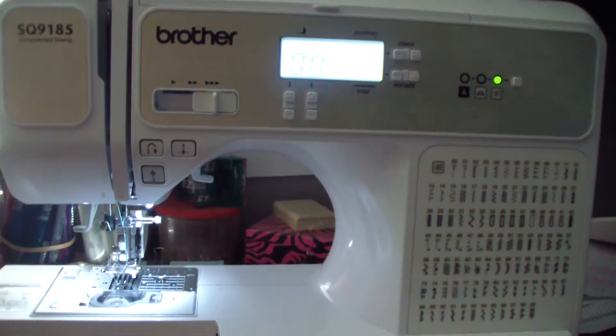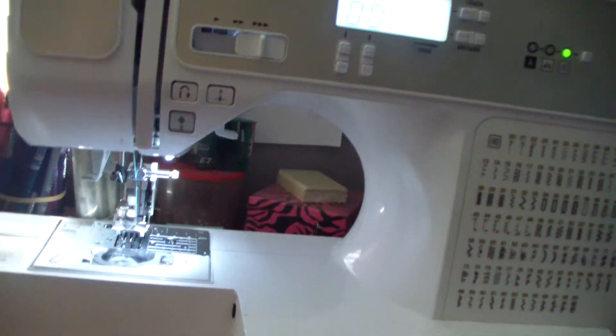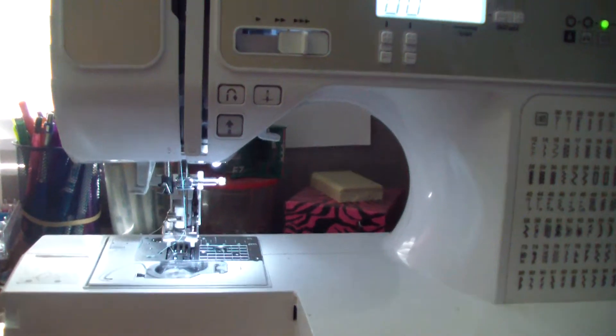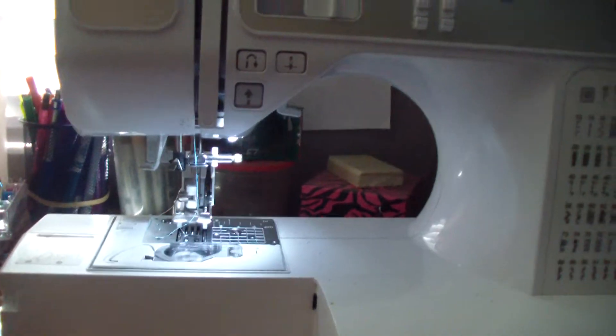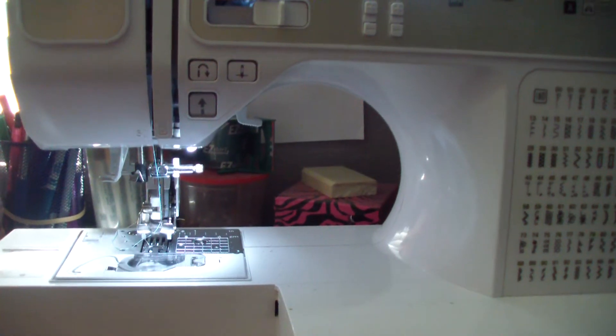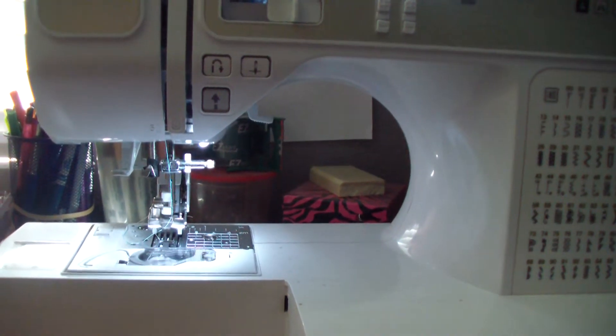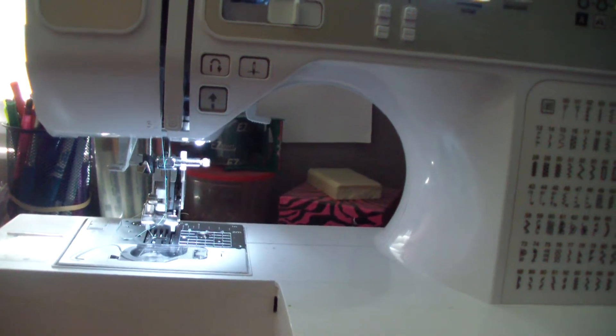Hey ladies! I've been hearing a lot of people saying that they hate their walking foot — that it's the worst thing ever, or it's broken, or just not for them. So I'm going to see if I can help show you what may be causing the problem.